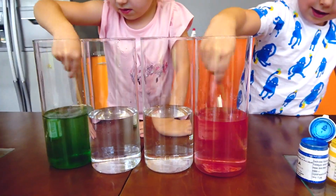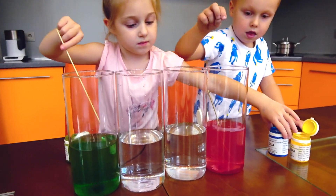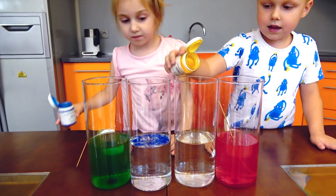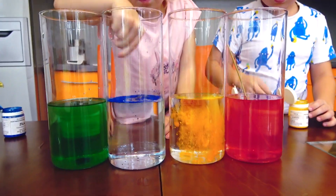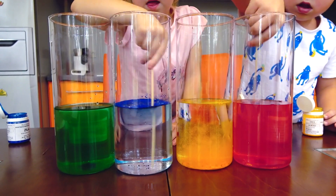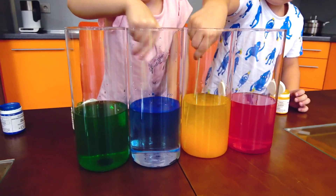And Melly, now take the blue color. And Melly, yellow color. All right! Mixing, mixing. Yes, right.